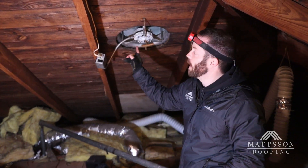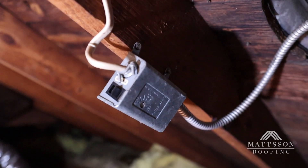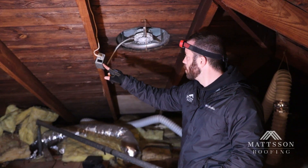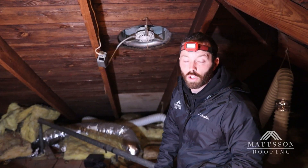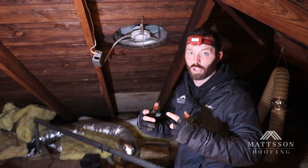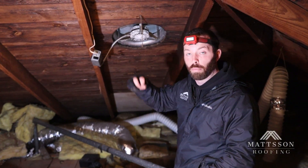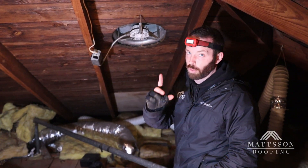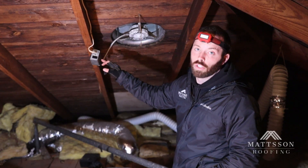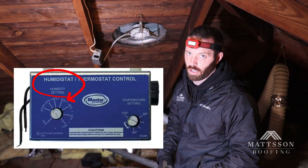Number one, this fan is activated by a thermostat, which is this box over here. The temperature on this can go as low as 70 degrees, which is good. When the thermostat senses that the temperature gets at or above 70 degrees, the fan kicks on and it pulls out air from the attic. But the problem is that this fan did not have a complementing humidistat activation mechanism.